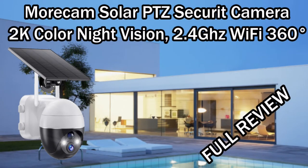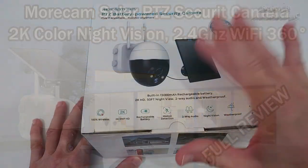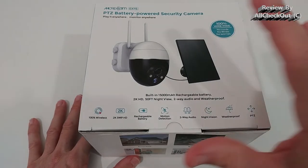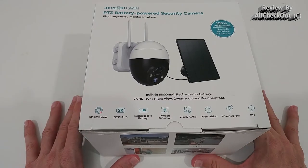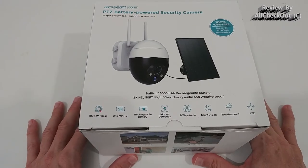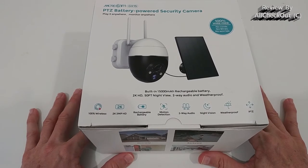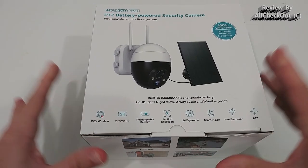Welcome to the unboxing and full review of this Morecam solar security camera. It's a PTZ battery-powered security camera with a solar panel and a very large built-in battery. When the battery is fully charged from the solar panel, even without sun for many days or weeks it's no problem — it could work at the north pole for six months. I think it has the largest battery I've ever seen: 15,000 milliamps.